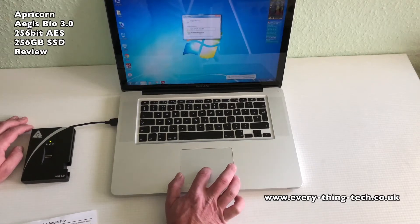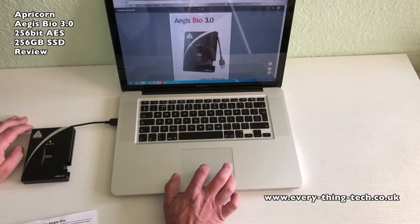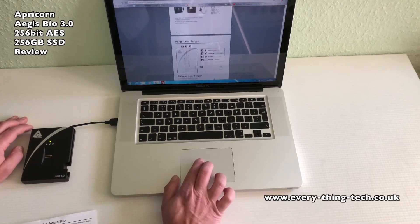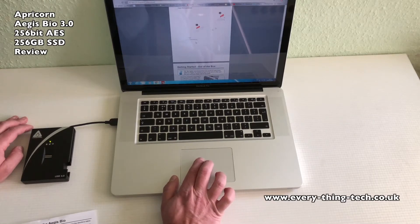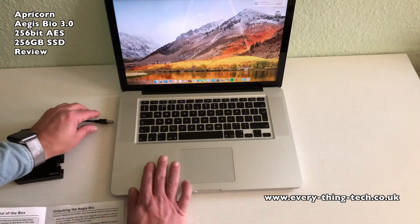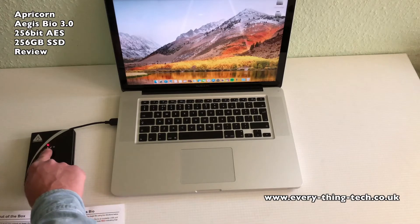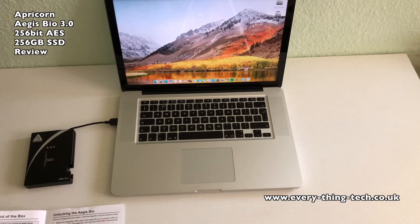Now let's go over to macOS and see if our fingerprints are still recognizable and if I can still get access to my data on another computer. As you might have noticed, I did not have to install any software at all — the drive does everything internally. I've set up macOS to show the drive on the desktop once it's plugged in. The red light shows on the drive meaning the drive is locked. Now let's swipe our finger — and here it is, the data is now showing on the desktop.